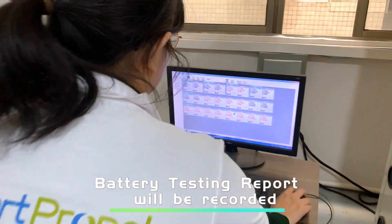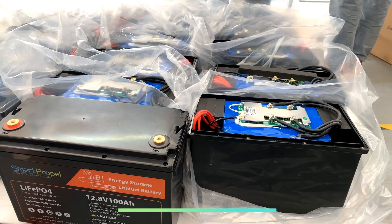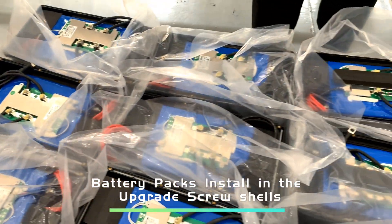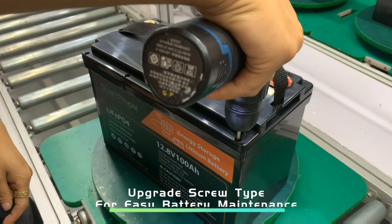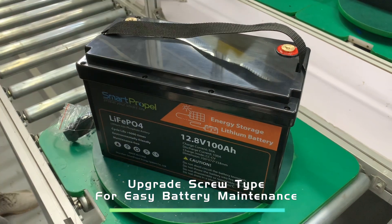The extra battery testing report will be recorded. The batteries will be installed in these upgrade screw shells, which have a waterproof IP level reaching IP65.